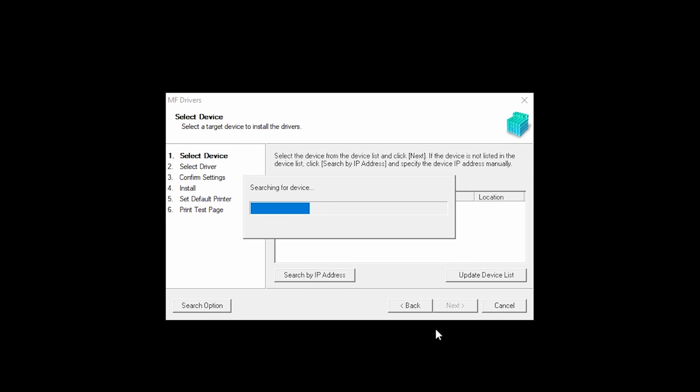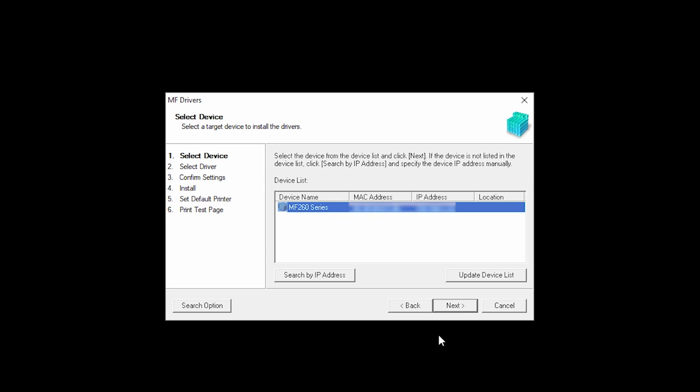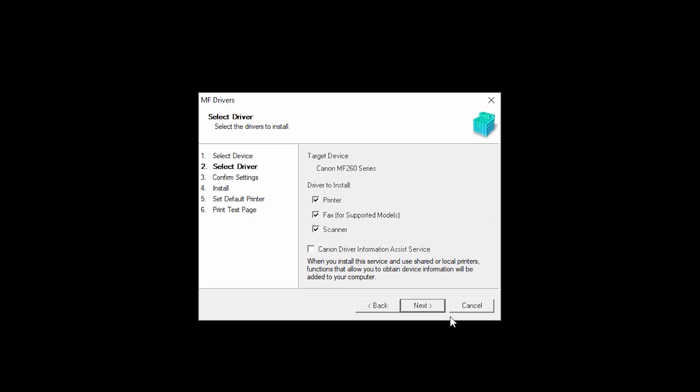The software will begin to search for your device. Select your printer from the list, then click Next. Place a check in the box for each device you wish to install, and then click Next.